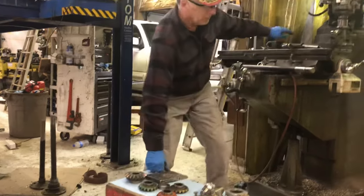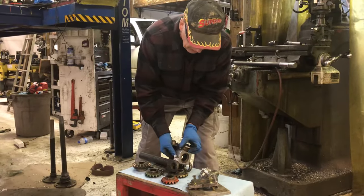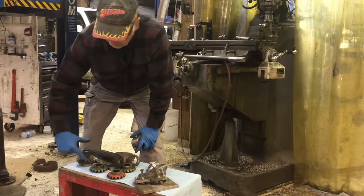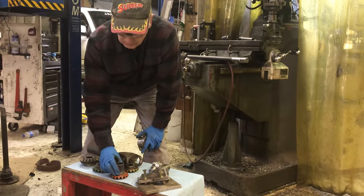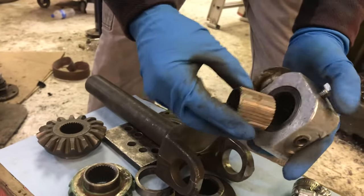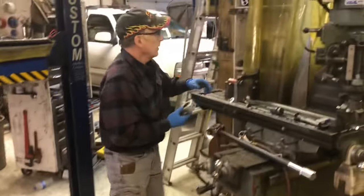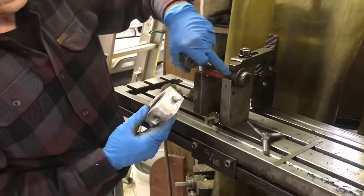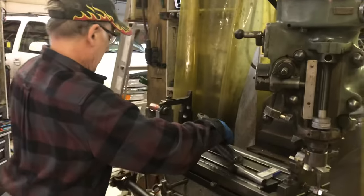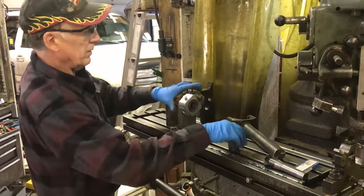If I'm doing a 14-bolt front axle, they're a 30 spline, so I put my Dana 60 35-spline jig in here. This was originally a Dana 44 side gear that I machined all the outside off and cut 35 spline into it. I then put that inside my indexing system, and that locks in place. Then I put a bushing around this to make it the same diameter as the 35 spline, and put the Dana 60 front axle in there.